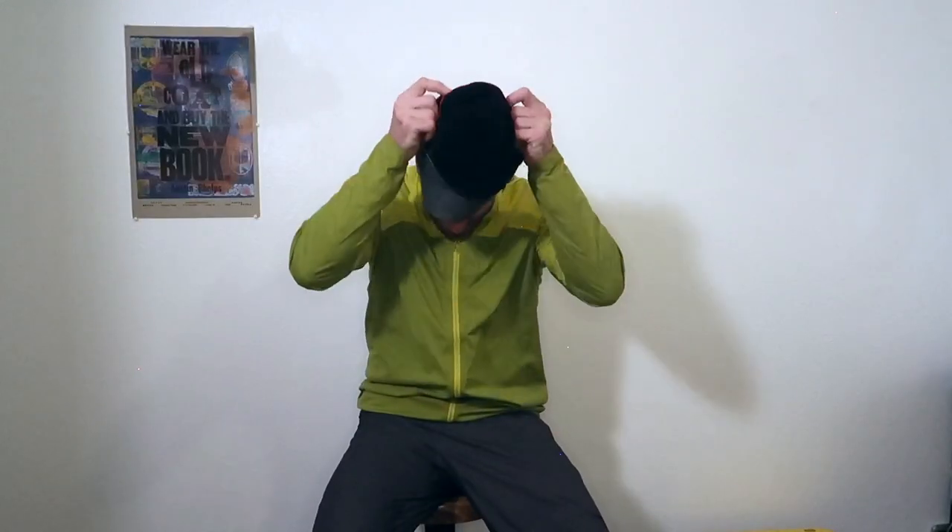I also bring a little beanie. This is basically like a sweatband with a top from Head Sweats. I just got this at the Sports Reset party in town but I really love it.